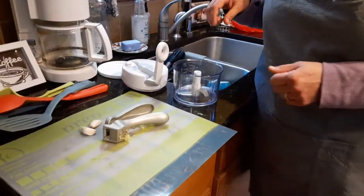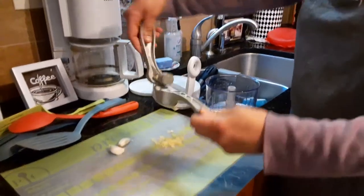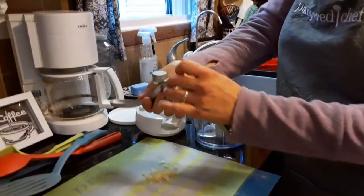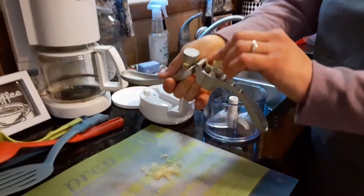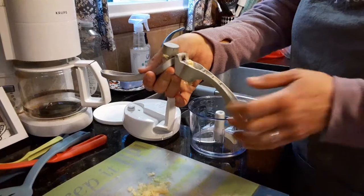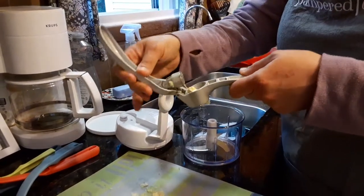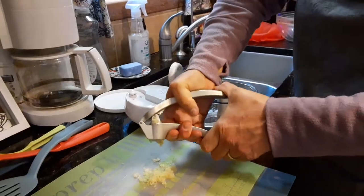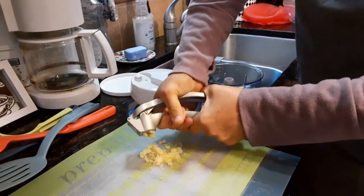Next is our garlic press. I love this tool. All you need to do is put your garlic clove in with the skin on. You don't have to peel it, dice it, or slice it, and your cuticles don't burn. You just put it in with the skin on, push down, and your garlic comes out.